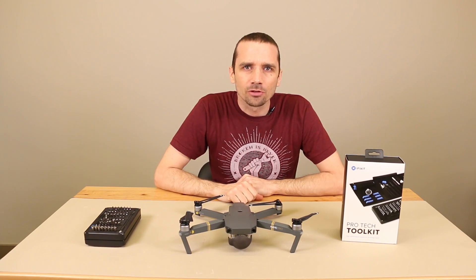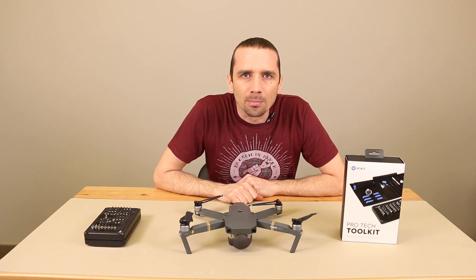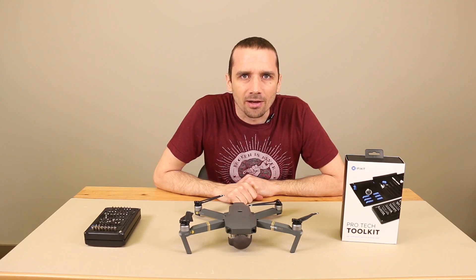Hey guys, this is Steve with TronixFix. A few weeks ago, we got our DJI Mavic Pro in the mail. I did an unboxing, and now it's time to tear it down.